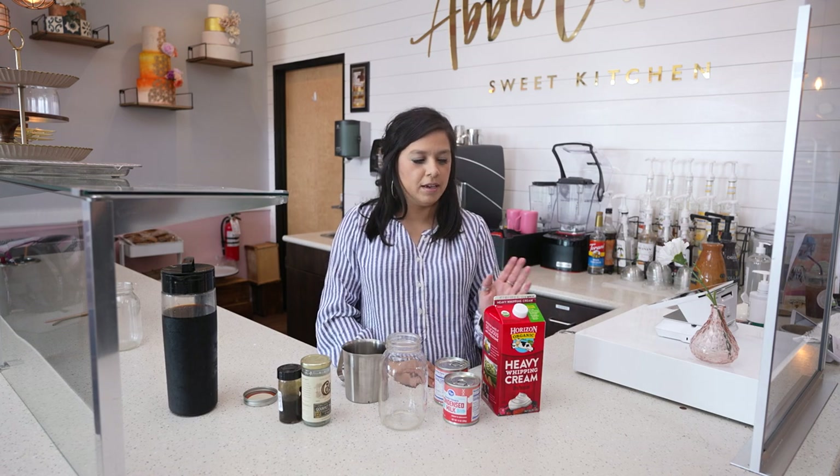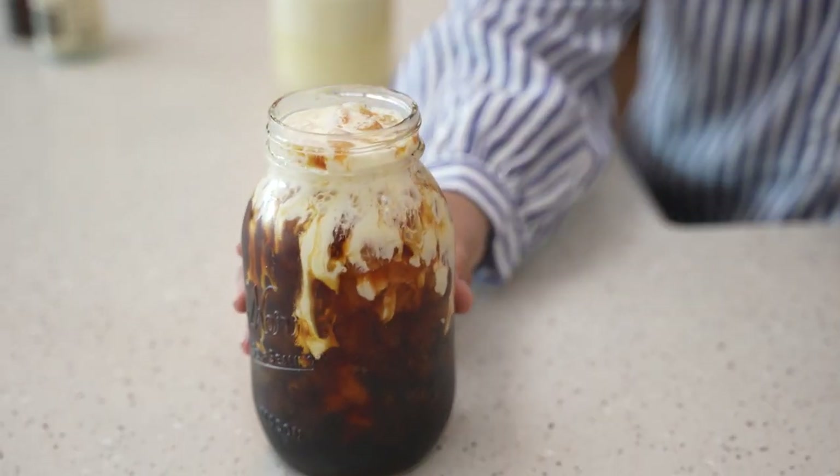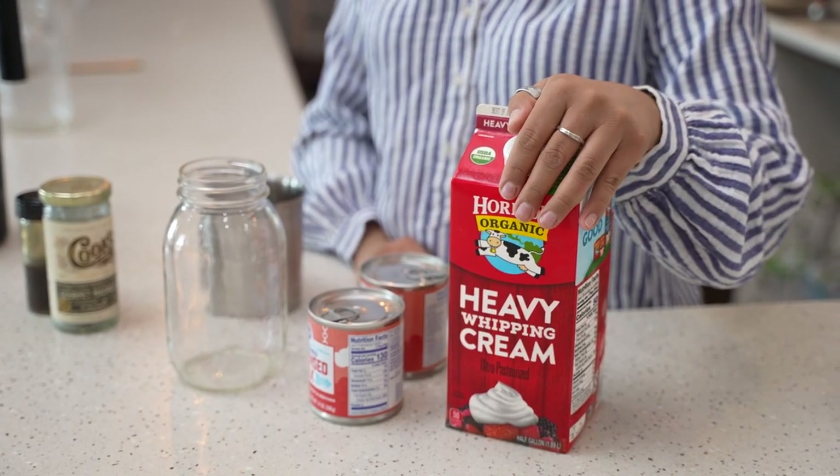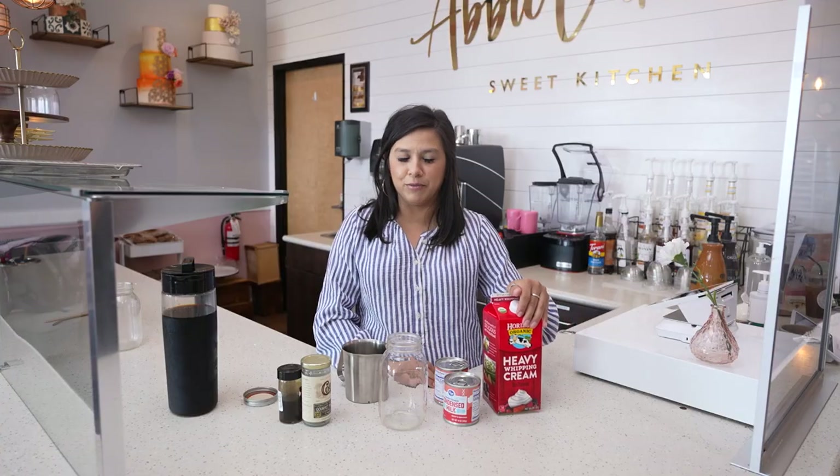Hi guys, welcome back to the Abbey Cakes YouTube channel. Today we are going to be making a sweet cream cold brew. We are going to start with making a sweet cream, and being that we're going into fall, you have to have sweet cream for the fall.